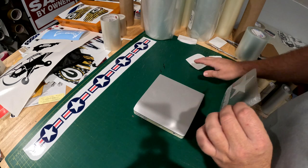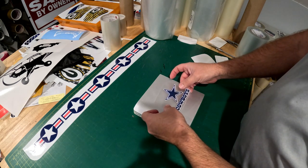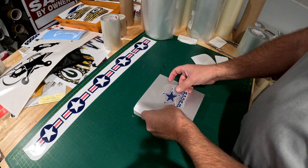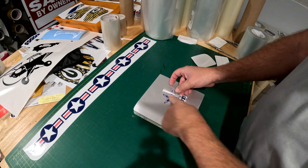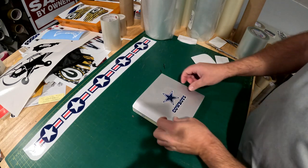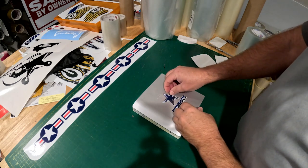Once you have the surface ready, remove the decal off the backing paper and discard it. When applying the decal, lay it left to right or top to bottom, rubbing it down as you go to ensure you get most or all of the air out. Our vinyl is printed on 3M air release vinyl, so there's not a lot of air left even if you make a mistake.